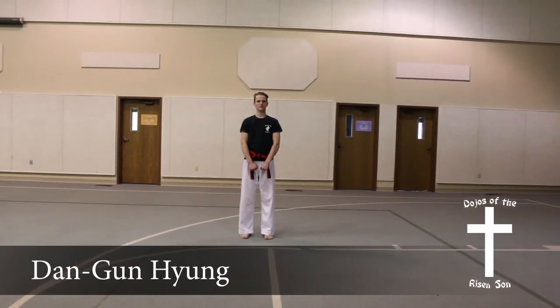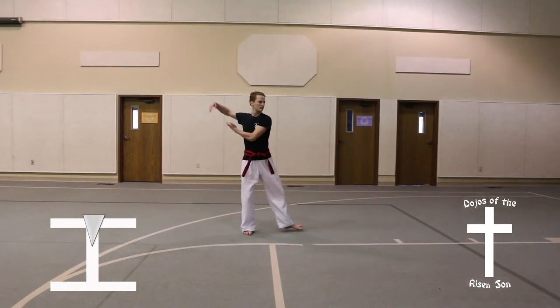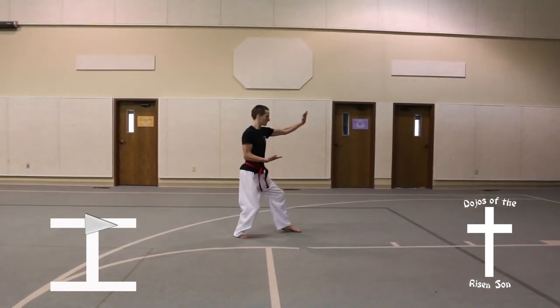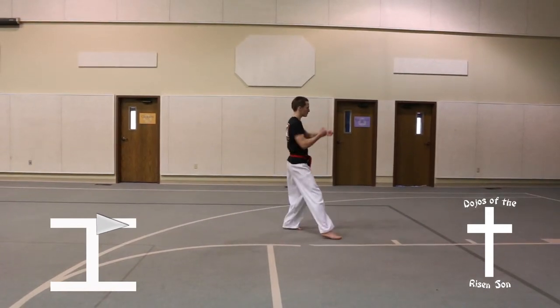Dang Goon Hun. Turn left into a back stance, knife hand guarding block. Step forward, front stance, high punch.